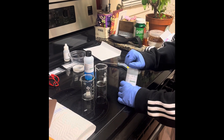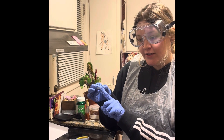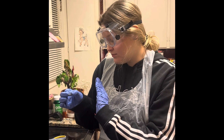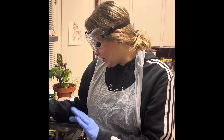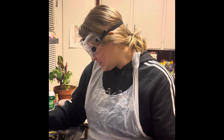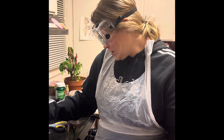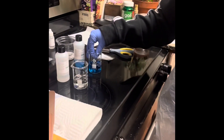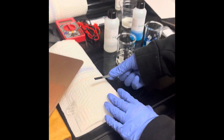I have a strip of zinc here — it's a fresh piece — and it says I'm going to put it into my copper solution for five seconds: one, two, three, four, five. It says to now place it on a paper towel.